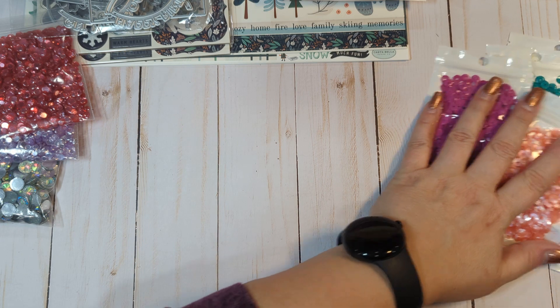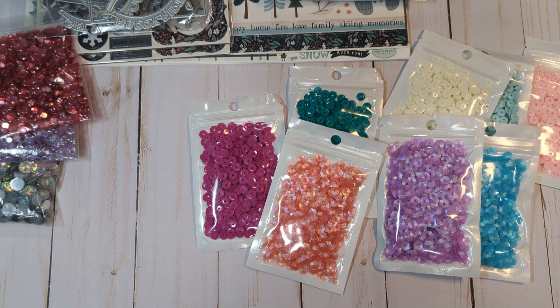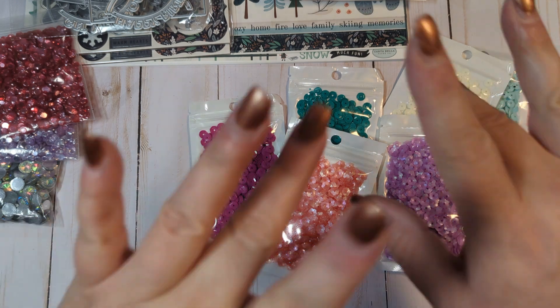Alright, so that is everything that I got from AliExpress and that Etsy shop for that Cartabella collection. If anyone has any questions, please let me know. If you haven't already, I'd greatly appreciate if you would consider subscribing. I'll see you guys in the next video — bye everyone!